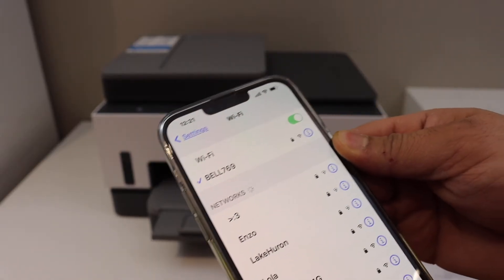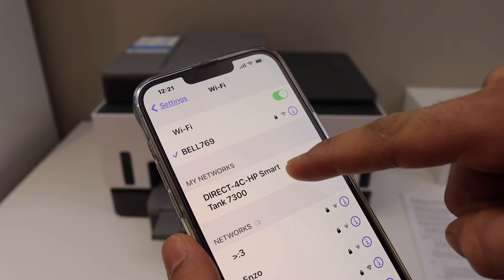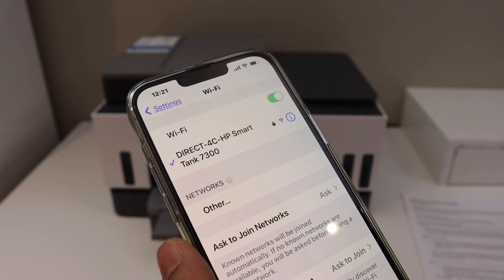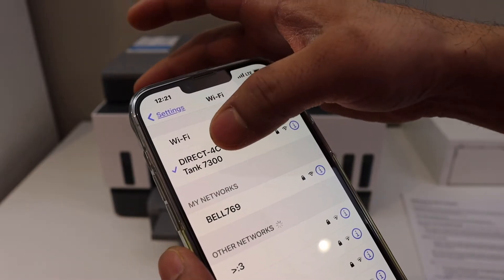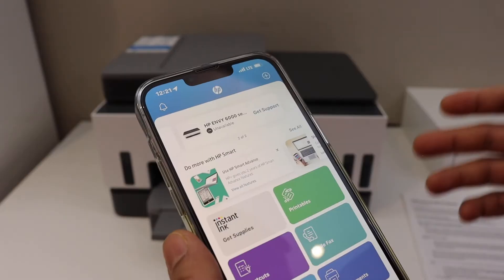Now go to your device — I have an iPhone here. Click on Wi-Fi, and once you go to the Wi-Fi section you will see the name of your printer series, HP SmartTank 7300. Click on it, and once the connection is done, go back and open the HP Smart app.